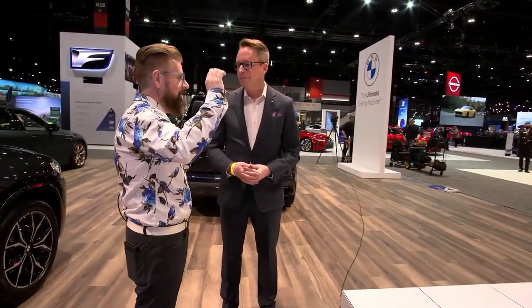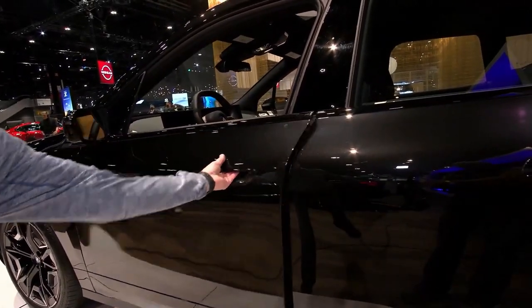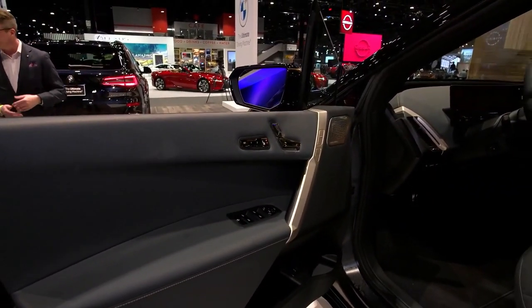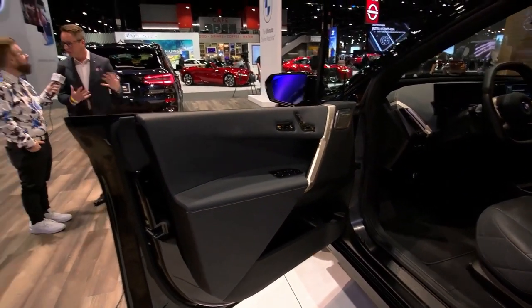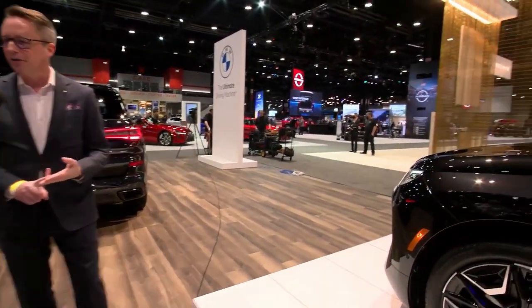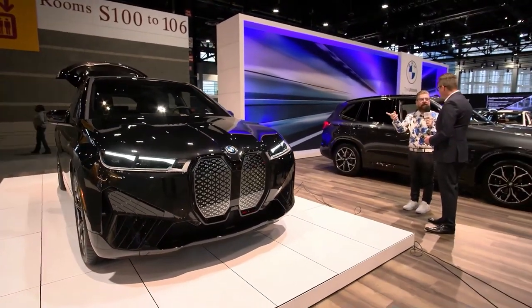The iX also has the ability to take a selfie. Just say 'Hey BMW, take a selfie' — there's a high-definition camera mounted just above the rearview mirror that will warn you before snapping the picture, which you can share with friends and other iX owners. It's also a security feature: if the vehicle is stolen, you can activate the camera remotely to see inside. You can also use it to check whether you left a backpack or suitcase in the interior by activating it from your phone.